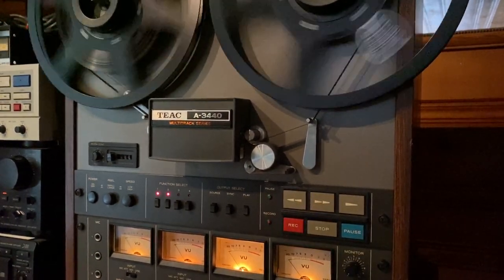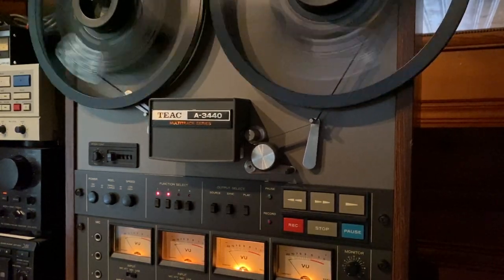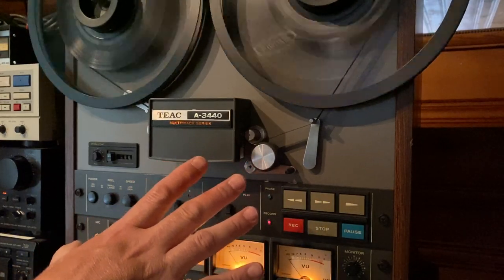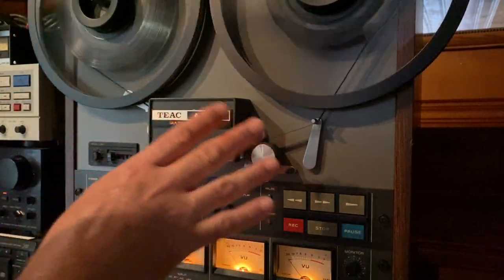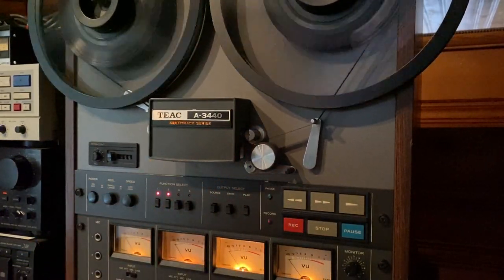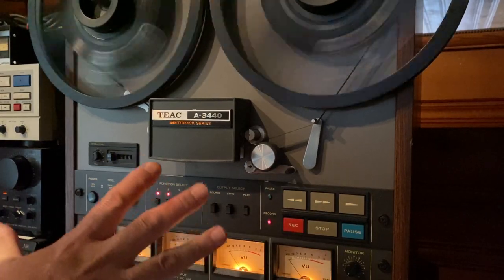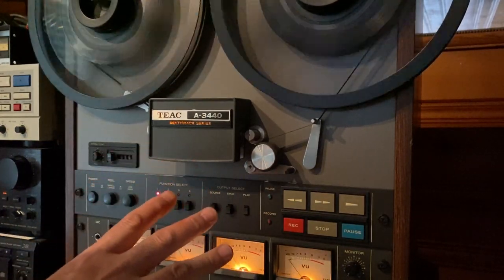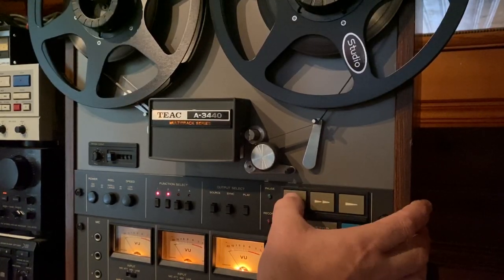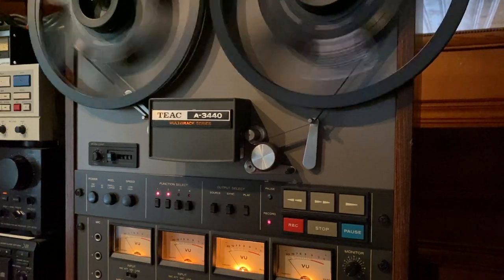I'm going to go ahead and fast forward it. Like I said earlier, this tape is starting to get a little sticky, so I'm not going to do two passes. You hear that noise? That's the tape sticking to the tape guides. With normal, good new tape, it would be whisper quiet. Brakes work really good. This is fast forward, this is rewind.